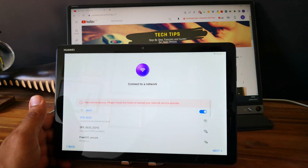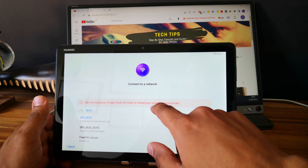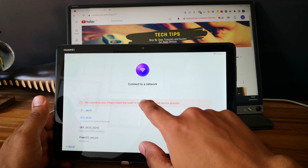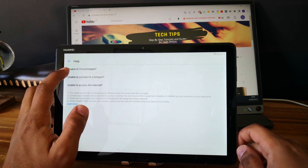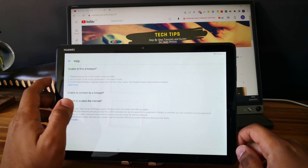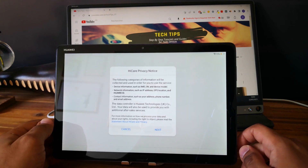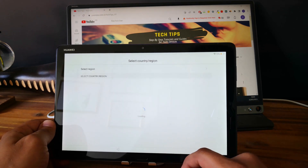Okay, perfect. So that's what we are looking for — we are looking for this notification. Click on it. Go and click on enable to find a hotspot and click on learn more. Good. Now click on next. You can agree.